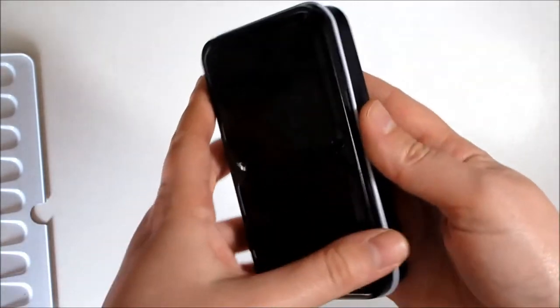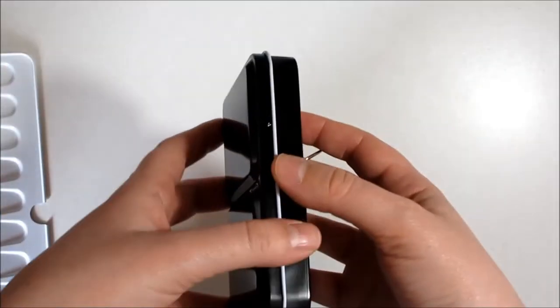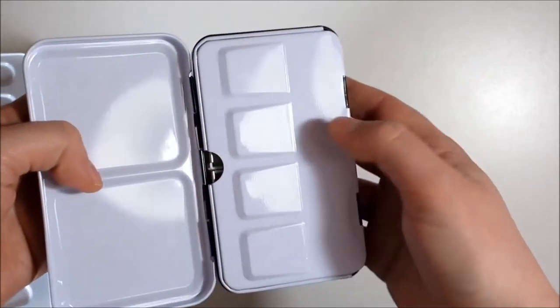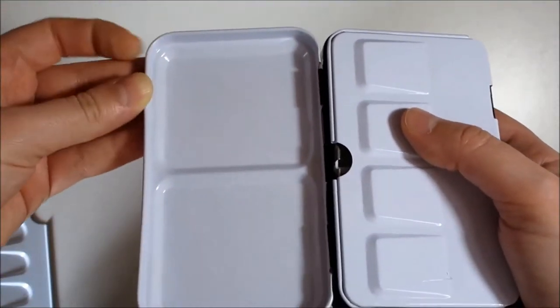It stays closed. You're not going to play yo-yo with your palette, but if it is in your bag and it moves around, you don't have to worry about it opening up and spreading the contents around — something that has happened to me with another palette. When you open it, you have two big mixing areas, raised edge and soft corners.